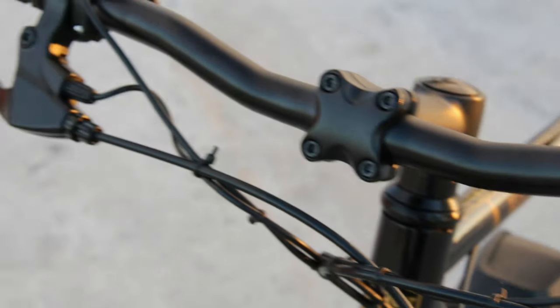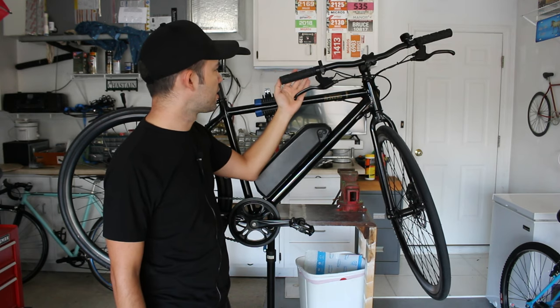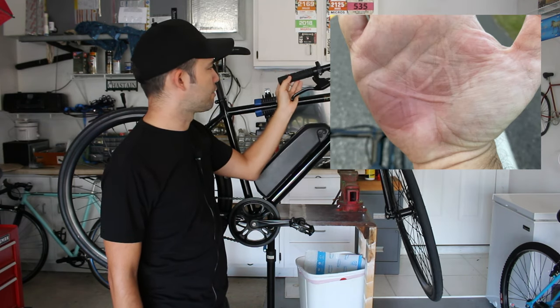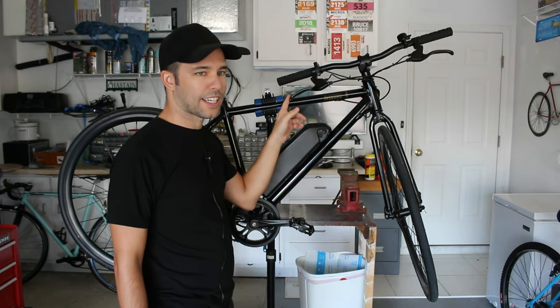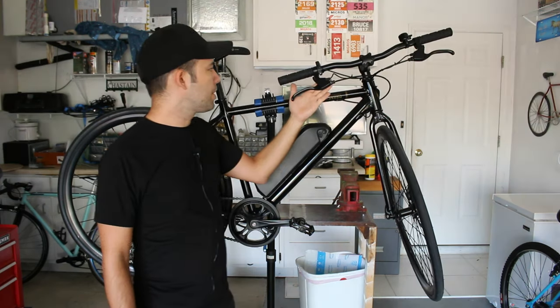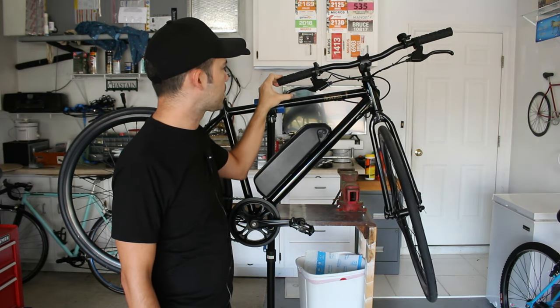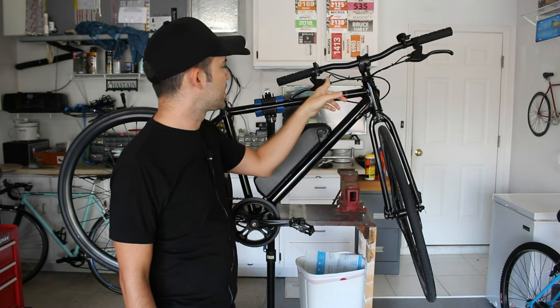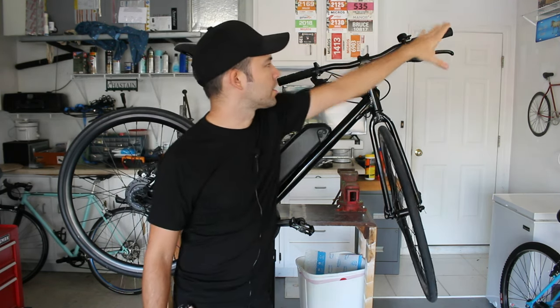The grips are called Velo grips — black craton rubber with raised pads. I do like the non-eSparrow grips slightly better; these are a little bit harder and were a little less comfortable after a while. Moving on to the brake levers — all black, that's a theme here. They're unbranded but all aluminum and eBike-specific, with a sensor that cuts power to the motor when either brake is applied.